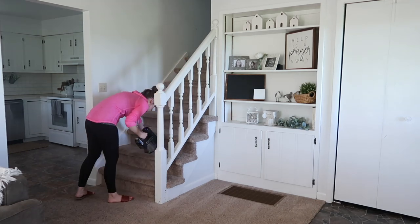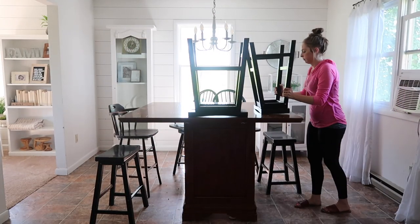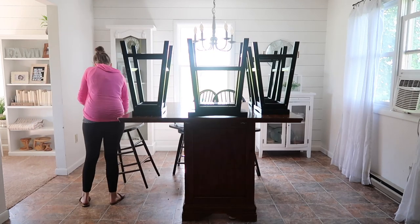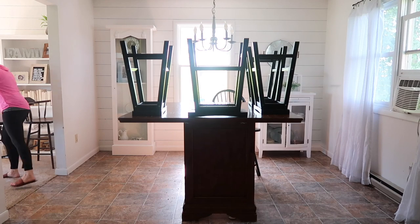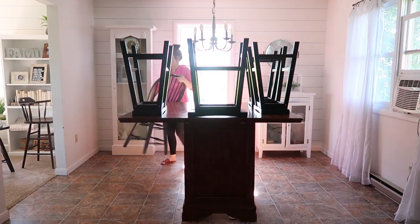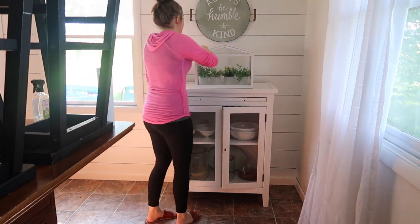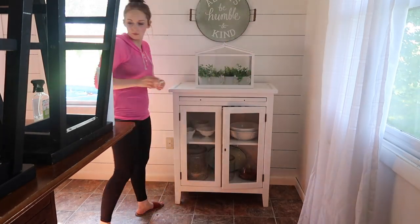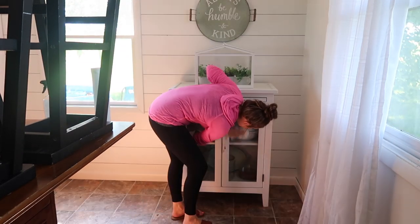Normally when I go through my whole house, I start upstairs in our bedroom and work my way down to the laundry room. But today I decided to do it all backwards. That's a trick I learned from years of being a personal housekeeper — once in a while I would do my routine at a client's house completely backwards, and it kind of helps you think about things you wouldn't normally do.